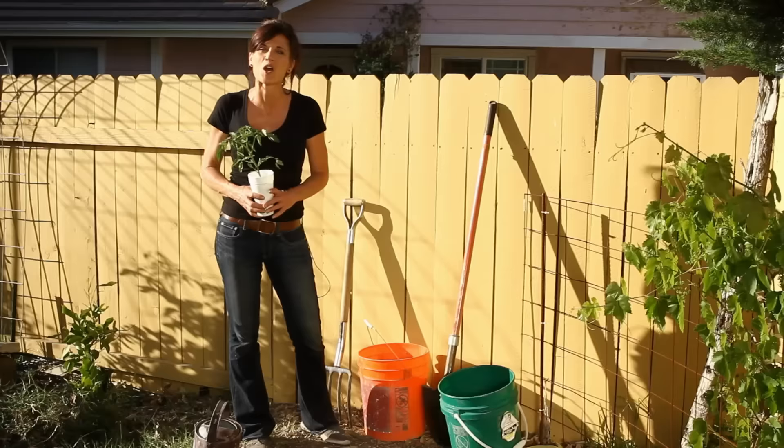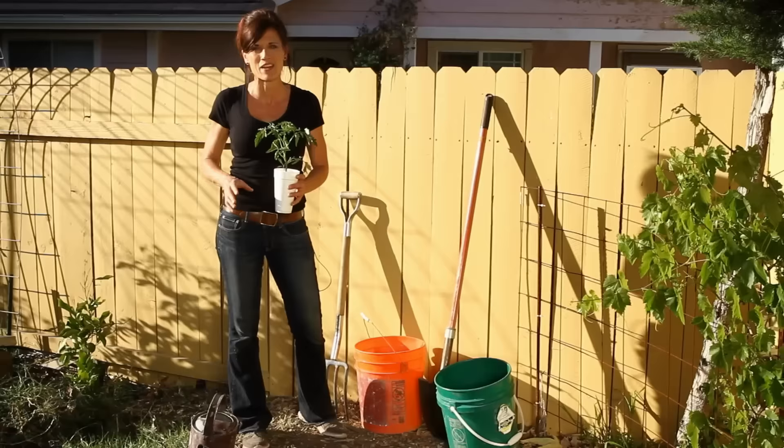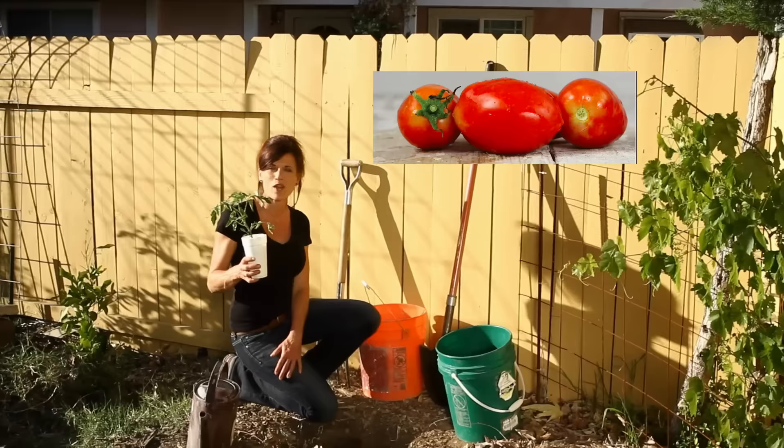Today we're going to be planting an Amish Paste tomato — a delicious red Roma tomato that's great for making spaghetti sauces and tomato paste, but also wonderful for fresh eating. It's easy to get your own delicious crop of beautiful tomatoes as long as you follow a very few simple tips.